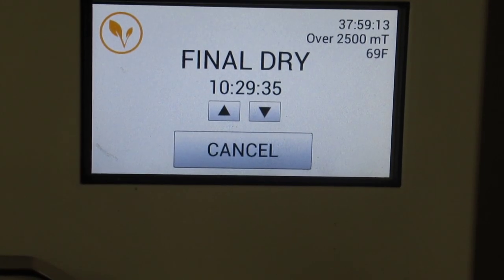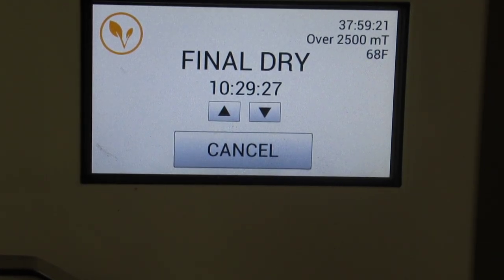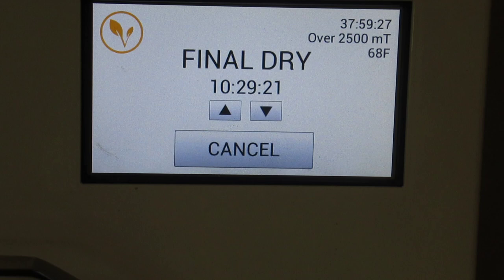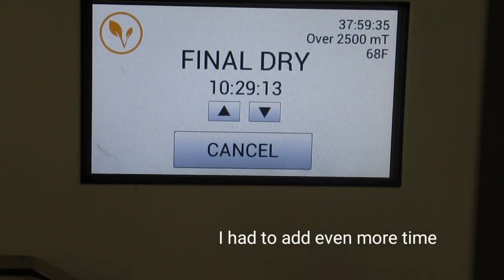I'm going to add another 10 hours — that'll work. I'll come back when this is done and check the ribs. The Salisbury steak was probably done, but breaking it apart opened up more surface area to release moisture, so we'll let it do some more drying. I'll bring you back when it's complete.